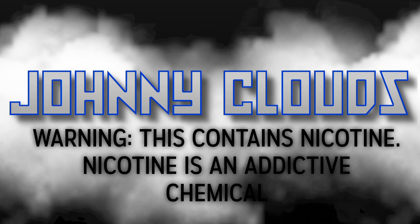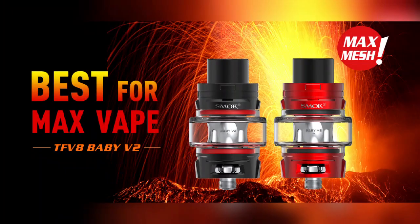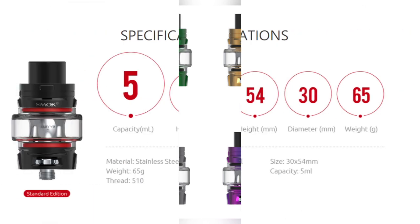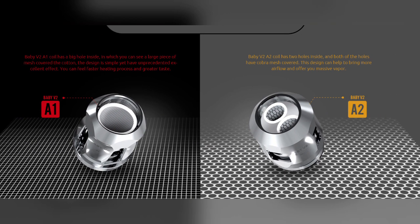Hello everyone, welcome back. I'm Johnny Clouds here and today we're gonna check out the new Smok Baby Beast V2. Without further ado, let's dive down and see what's in the box.